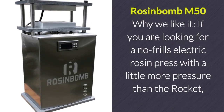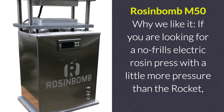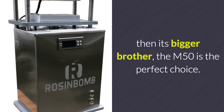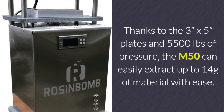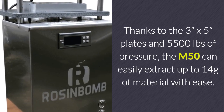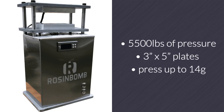Rosin Bomb M50. If you are looking for a no-frills electric rosin press with a little more pressure than the Rocket, then its bigger brother, the M50, is the perfect choice. Thanks to the 3 inch by 5 inch plates and 5,500 pounds of pressure, the M50 can easily extract up to 14 grams of material. In summary, the Rosin Bomb M50 can produce up to 5,500 pounds of pressure, comes with 3 inch by 5 inch plates, and can press up to 14 grams with ease.